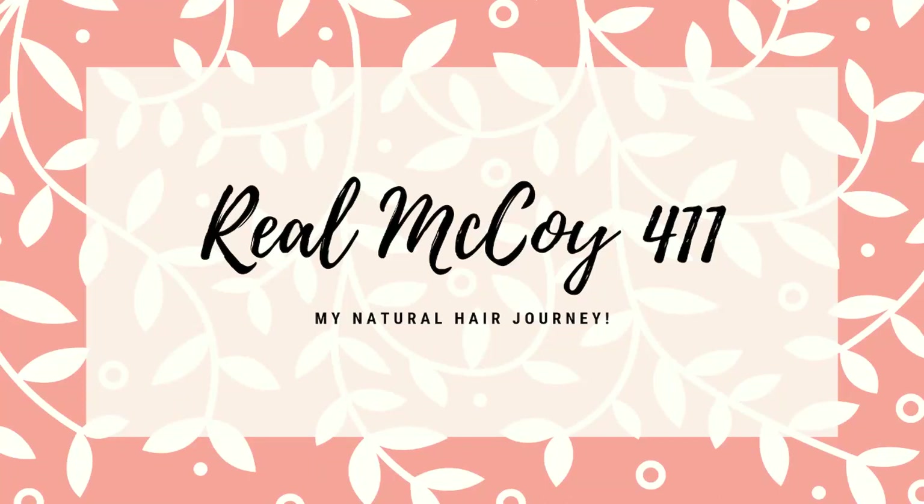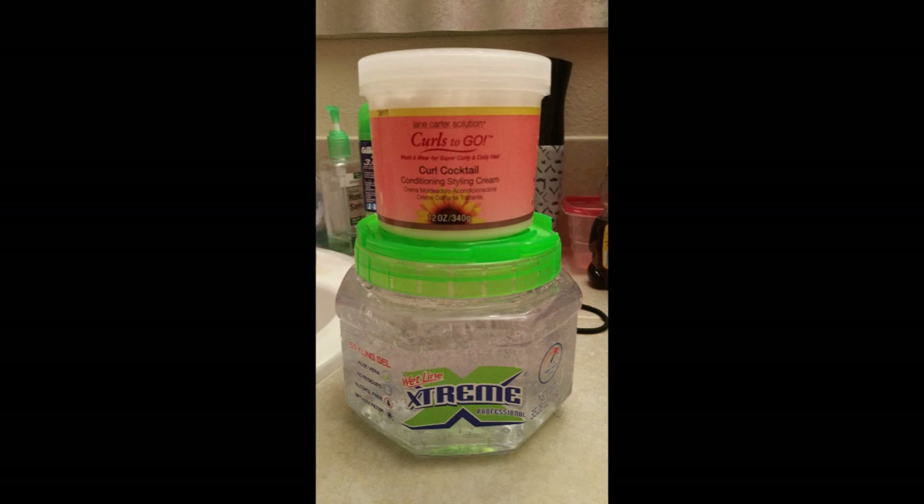Hello guys, welcome back to my channel Real McCoy 411. I'm going to go ahead and get started by showing you the products I'm going to be using, and I'm also showing you the results that I got.